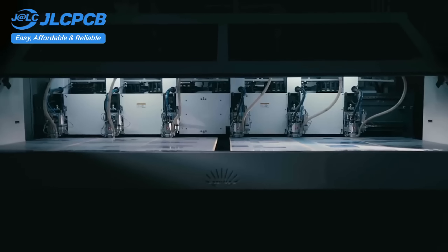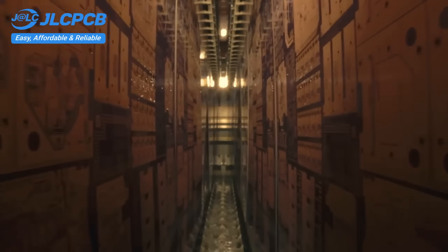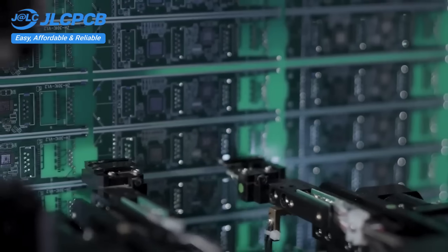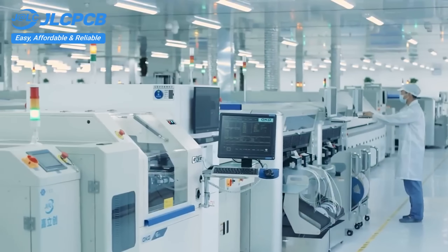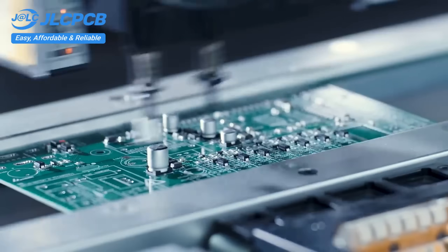With 19 years of PCB manufacturing expertise since 2006, running five cutting-edge in-house factories, and serving over 5.48 million engineers in 180 countries and regions. Order PCBs from JLCPCB effortlessly — upload your Gerber file to get an instant quote and order in minutes. It's as easy as online shopping.